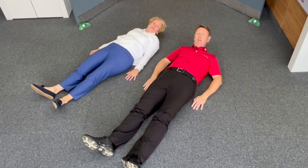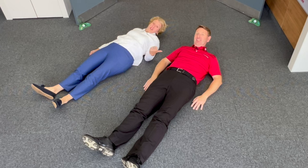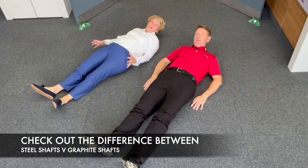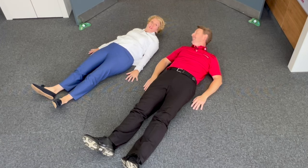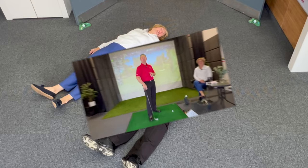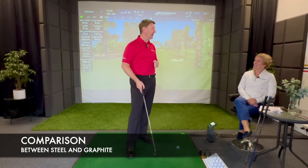What we're going to do is discover how we compensate for that. Coming up today: firstly we're going to tell you what we're doing on the floor, secondly he's going to demonstrate, and we're looking at the difference between graphite and steel shafts - very interesting stuff - and then we're going to find out who wins the challenge.